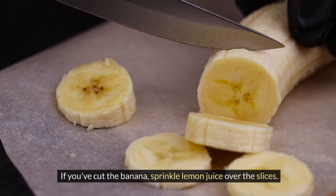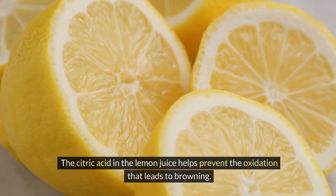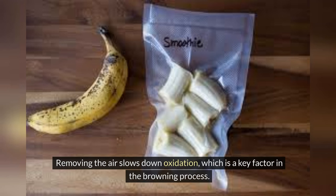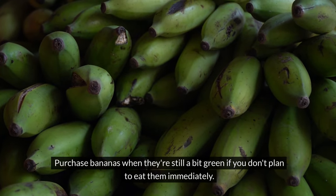The citric acid in the lemon juice helps prevent the oxidation that leads to browning. Vacuum seal: if you have a vacuum sealer, use it for storing cut bananas. Removing the air slows down oxidation, which is a key factor in the browning process.